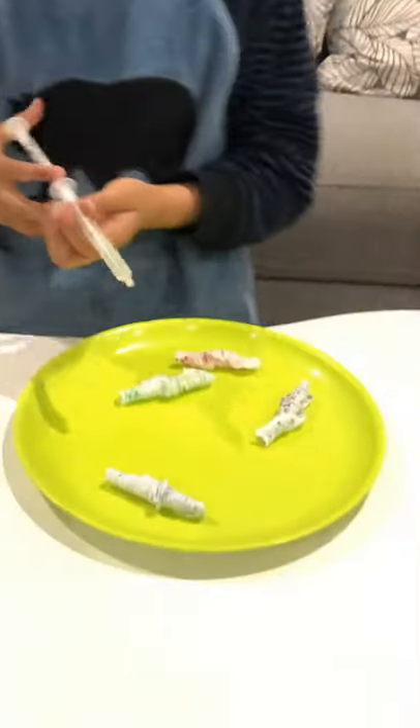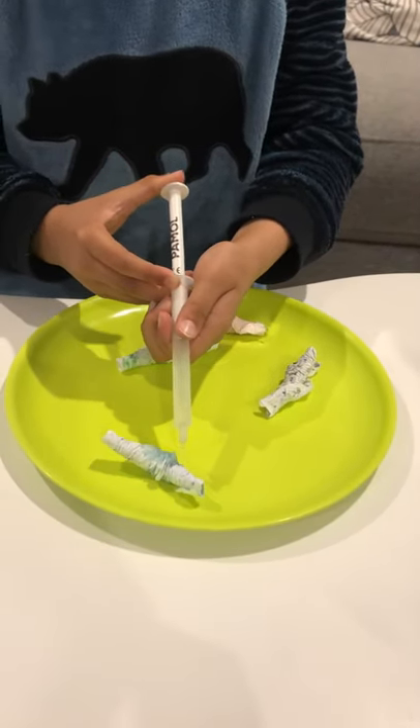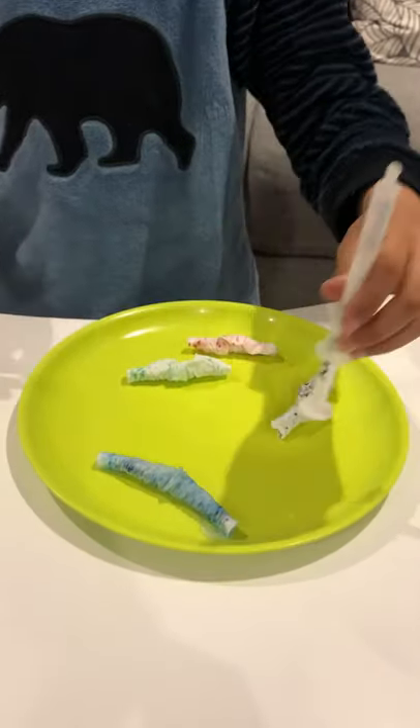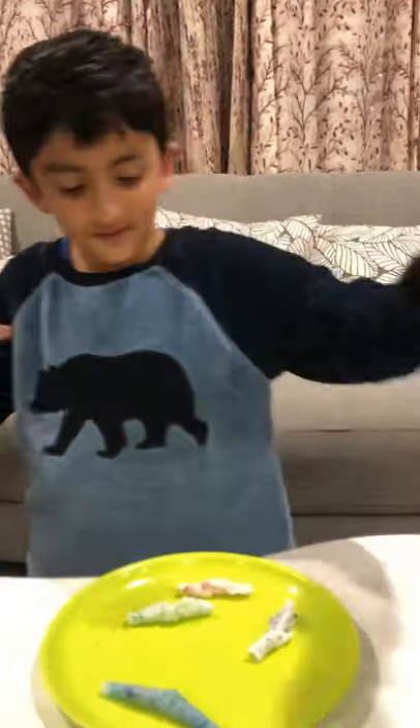Here we have water and you start with the color blue. And that's how we make one wiggly worm. I will show you how to make all of them.